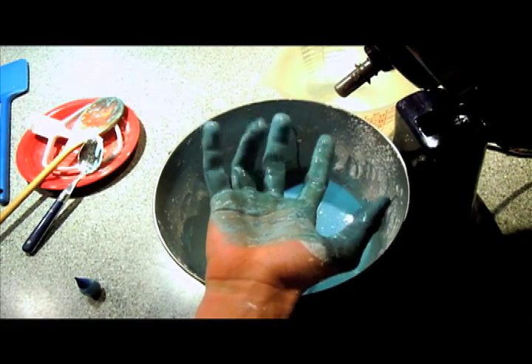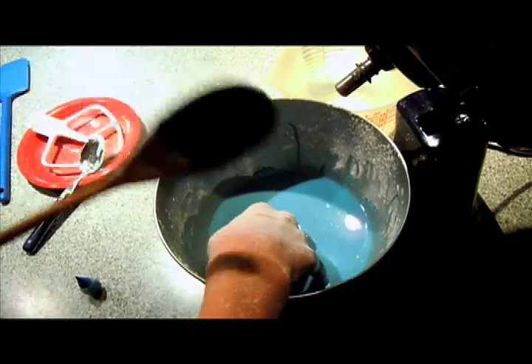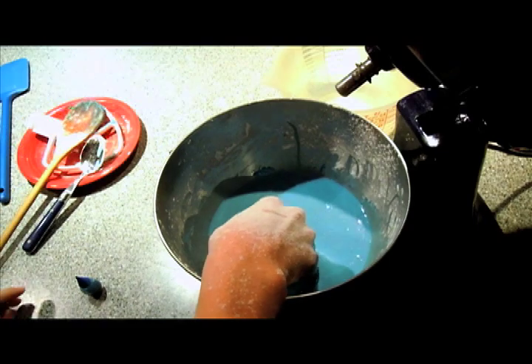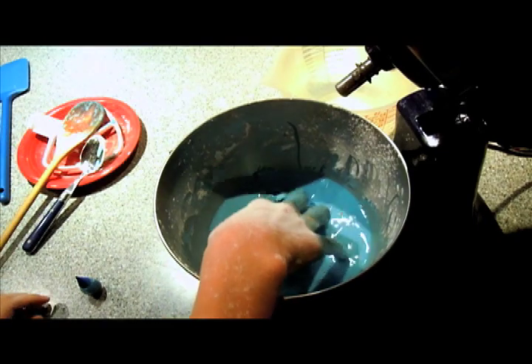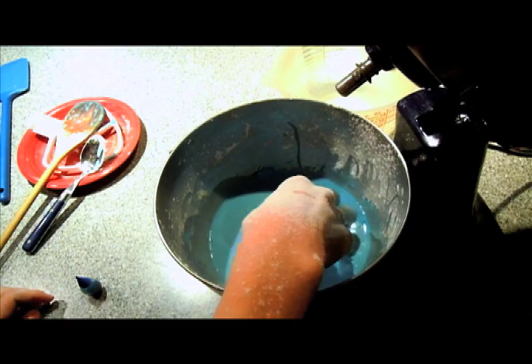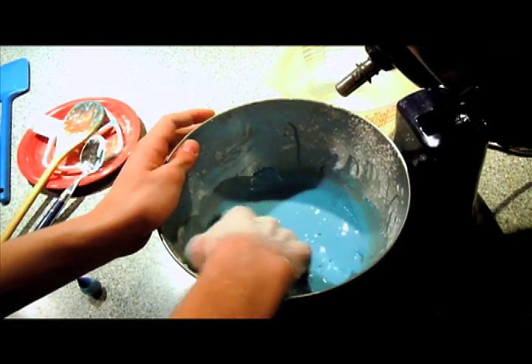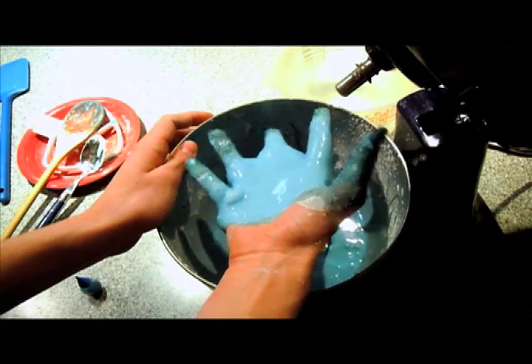I decided to get my hands dirty and mix it up because it was a lot easier than using the spoon. Let me show you some cool stuff about this non-Newtonian fluid, which basically means it doesn't behave like a normal fluid. I can quickly grab it up and then it just liquefies and falls out of my hands.